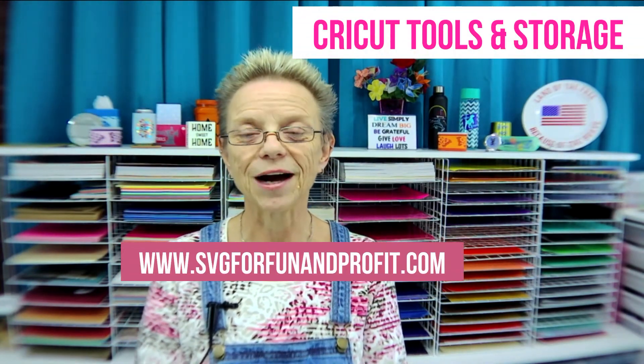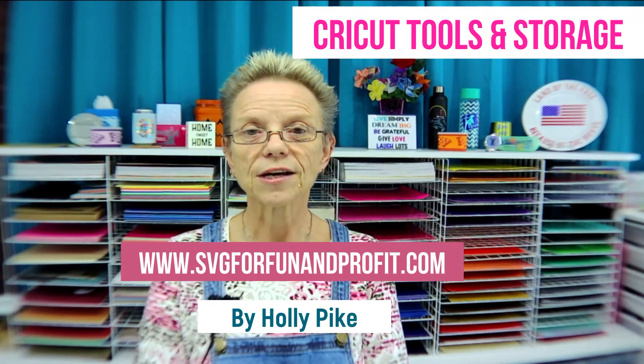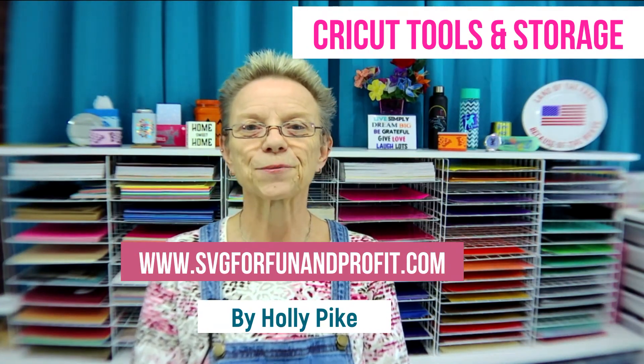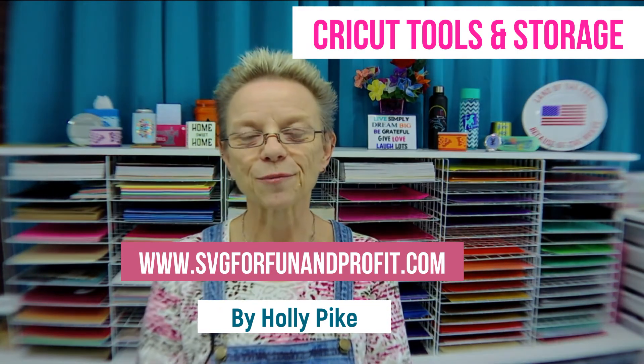If you're watching on YouTube, please subscribe. I have a goal of a thousand subscribers and you can help me out with that. Click the bell to get notifications of new videos that may help you in the future. Thanks for joining me — this is Holly Pike from SVG for Fun and Profit.